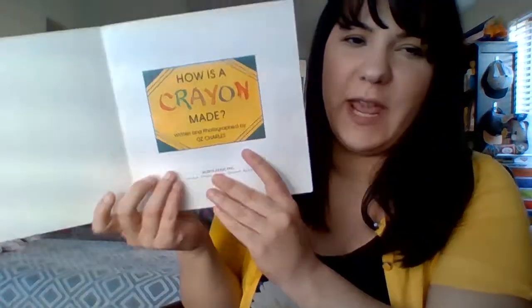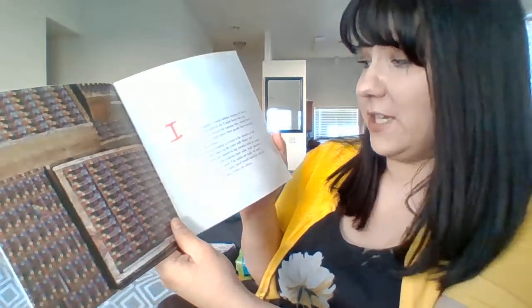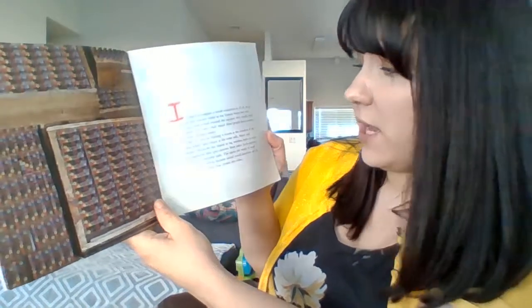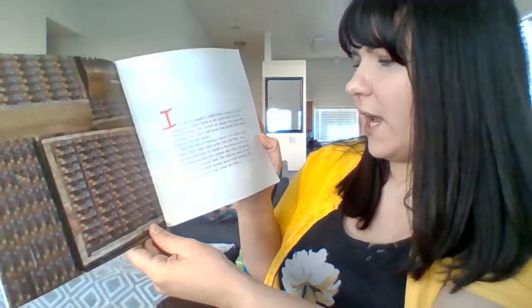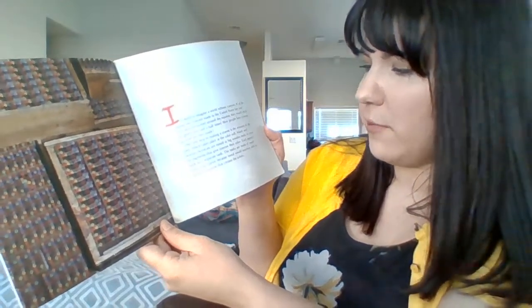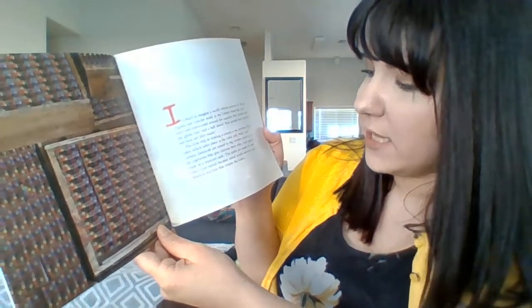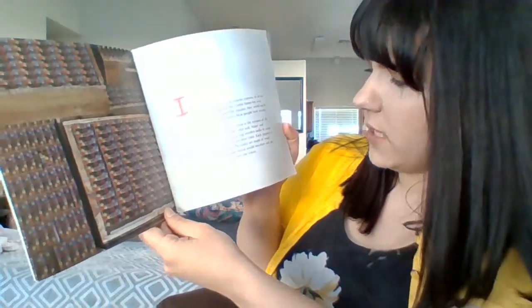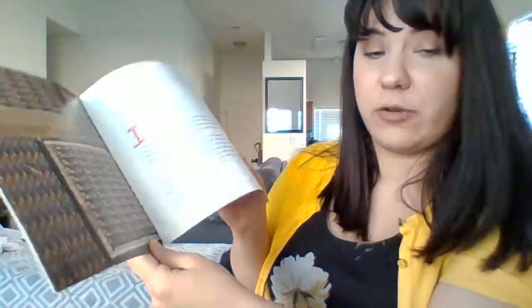So how is a crayon made? It's hard to imagine a world without crayons. If all the regular size crayons made in the United States last year were laid end to end around the equator, they would circle the globe four and a half times. Most people have crayons, but how are they made? The first step in making a crayon is the creation of color, which takes place at the color mill. Water and various chemicals are mixed in big wooden tanks to create the pigments that give crayons their colors. Each pigment is made in a separate tank. The tanks are made of wood rather than metal because metal would interfere with the chemical reaction that creates the colors.